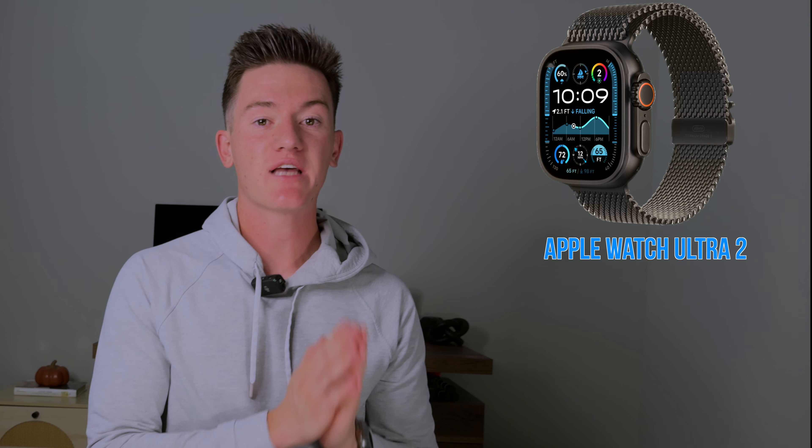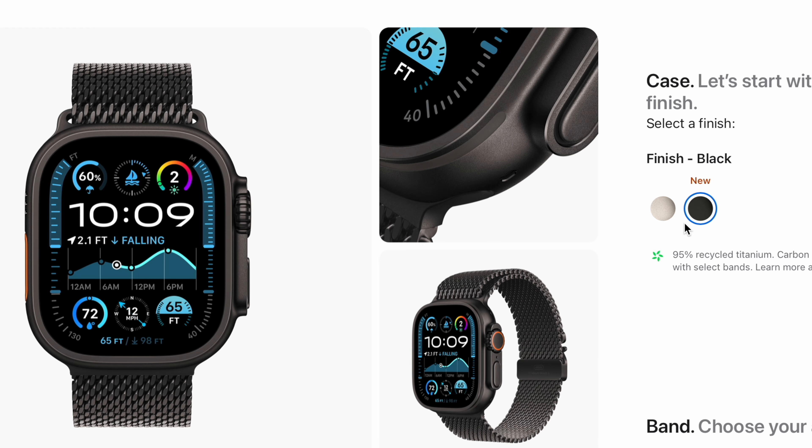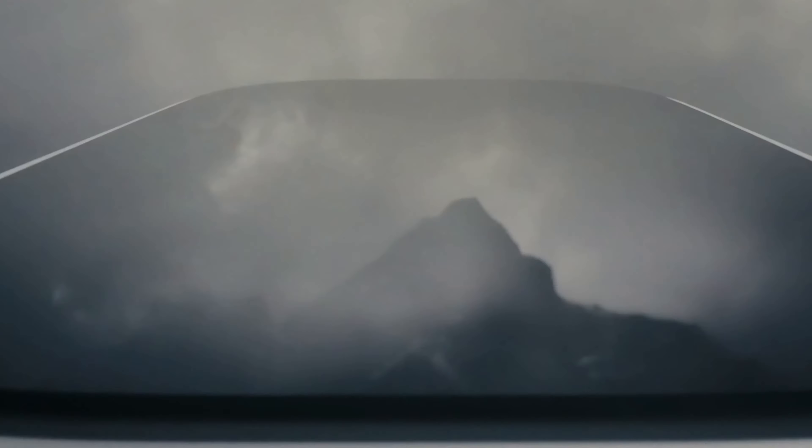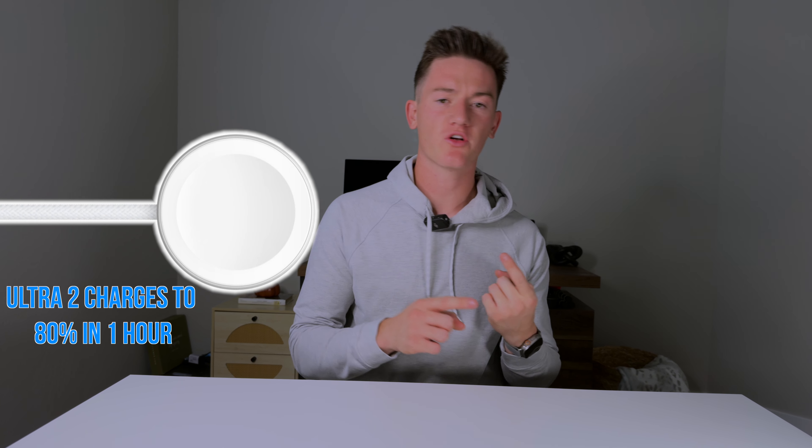The Apple Watch Ultra 2 costs $799. It comes in black titanium and natural titanium, and interestingly, even with its 49mm case, it still has a display that's smaller than the biggest Series 10. Sure, the screen gets brighter, but this watch is still missing things like faster charging, the new S10 chip, and that wide-angle OLED display we see on the Apple Watch Series 10.